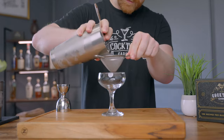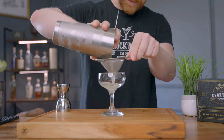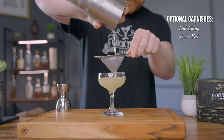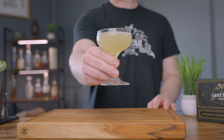Grab a coupe glass or any stem glass of your choice and double strain this drink into the glass. You can finish it off with a lemon peel or even a dark cherry, however traditionally this drink doesn't have any garnish. There you go — the Final Ward.